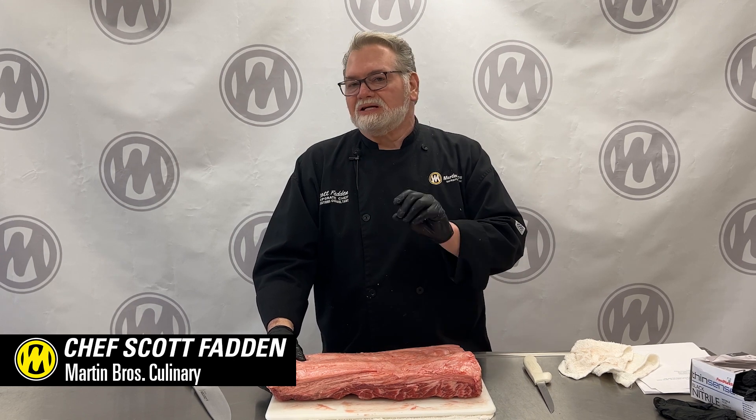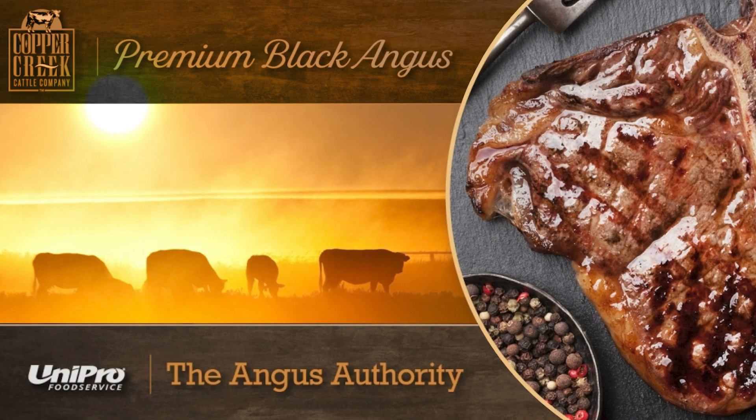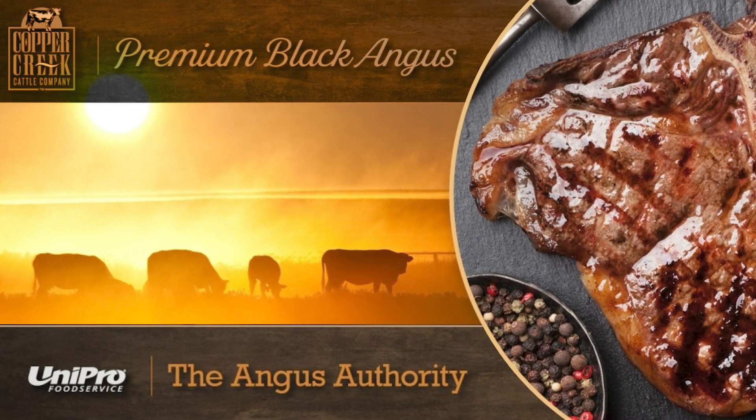Here at Martin Brothers, we love quality products and we're excited to introduce our new beef line. It is Copper Creek and it's a Uni-Pro label — a wonderful product, two-thirds choice up. Of course, that's all we would sell you.